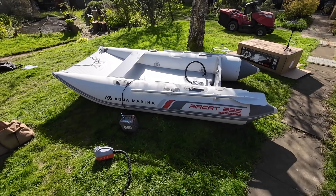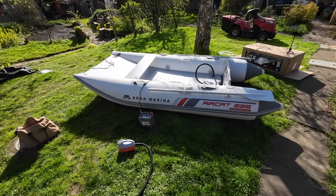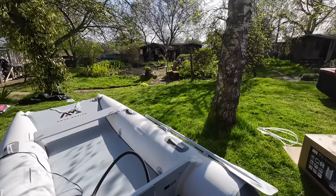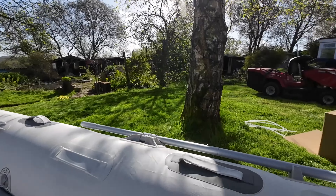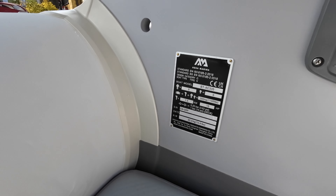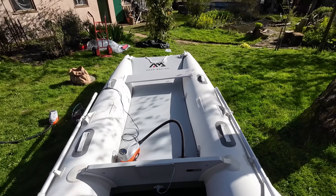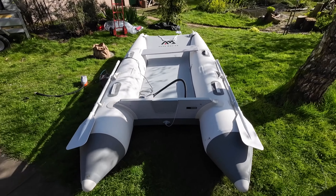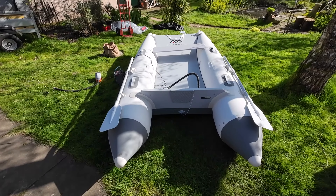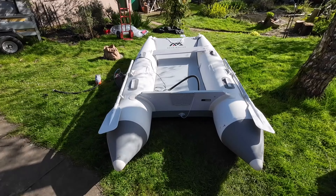I'm thinking of putting a Tohatsu 9.8 on it. I don't know what it's rated for — let's have a look at the plate. It says 10 horsepower, so that should be okay. Five people capacity. Not sure you'd use it as a tender, but yeah — £535 delivered, pretty damn good. I already like it better than the Boat World one, which was nearly £1,200, because there are a lot fewer parts and a lot less transom assembly to deal with.